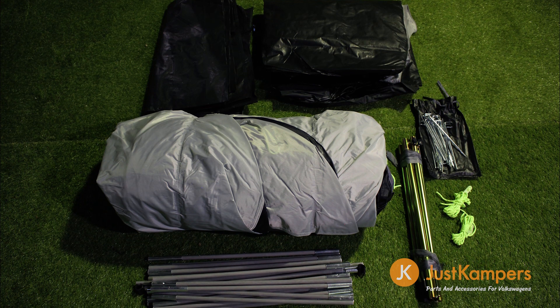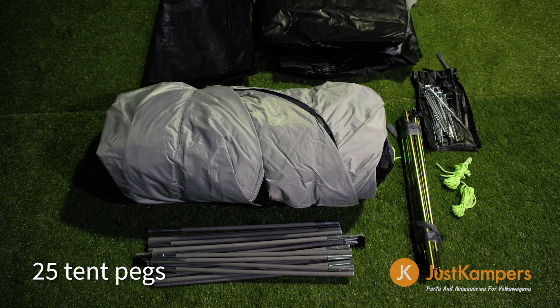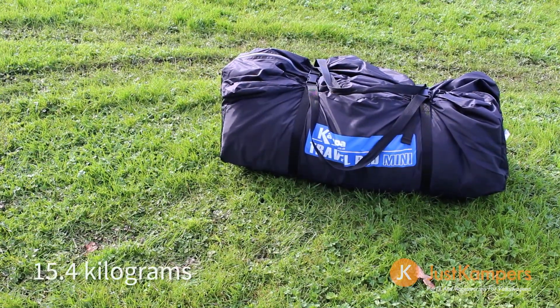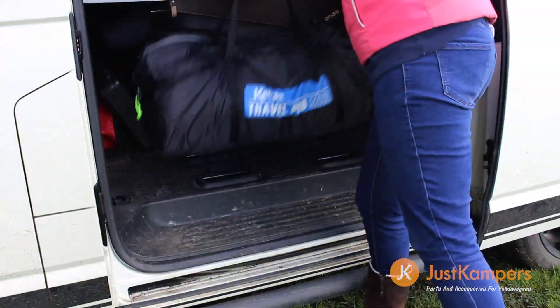The package comes complete with a set of reflective guy lines including two spares and 25 tent pegs. This all folds into a compact, oversized carry bag weighing just over 15kg and can be neatly packed away in your camper van.